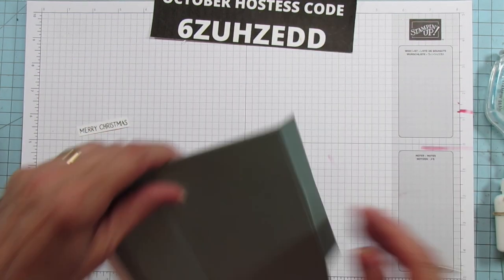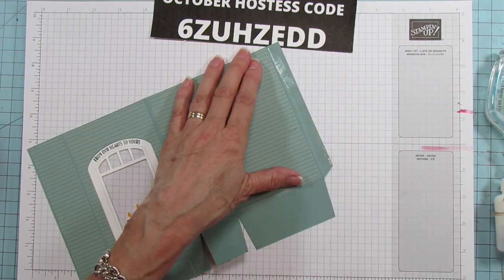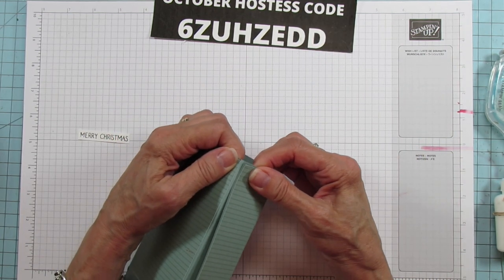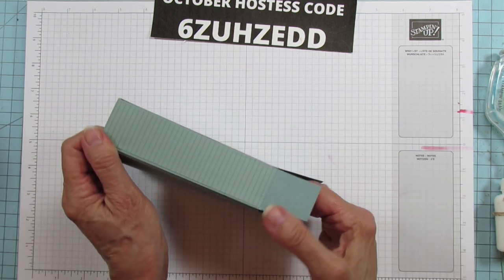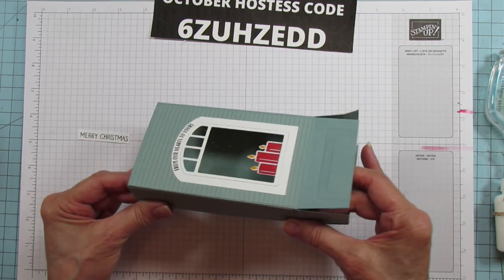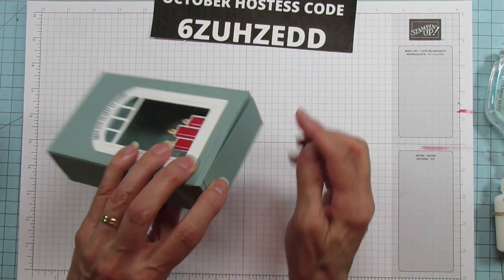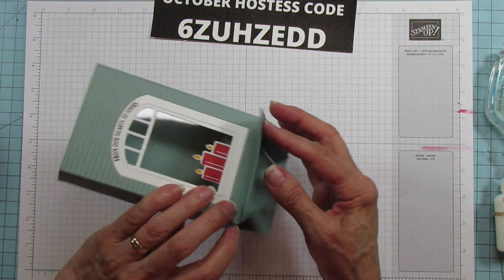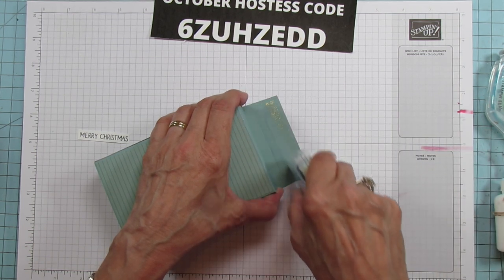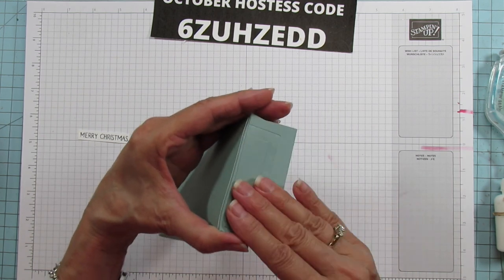Let's put the box together. Use something really strong — Tear and Tape or your Stampin' Seal Plus. This Stampin' Seal Plus has held my boxes together really well — I've done some a year ago and they're still together. Just line these up. Now on the bottom, if you don't want that little part to show, you can cover it with the flap like that, but I really like the flap going back. It's not that noticeable anyway.